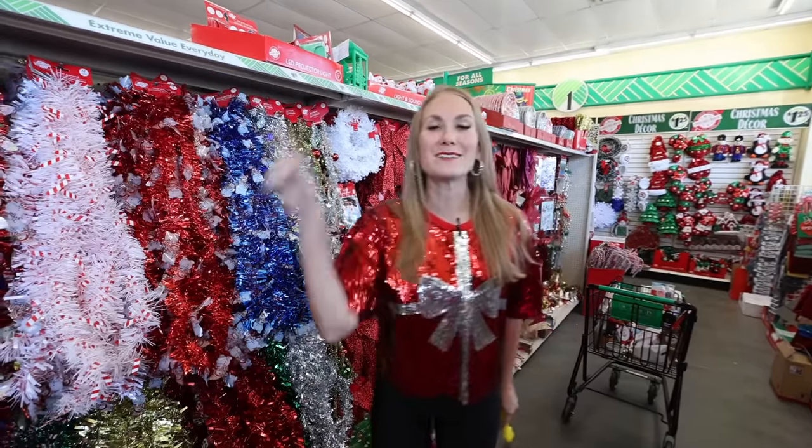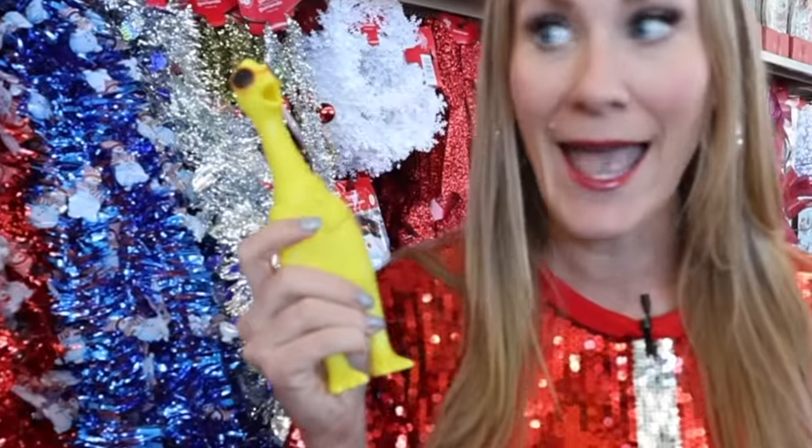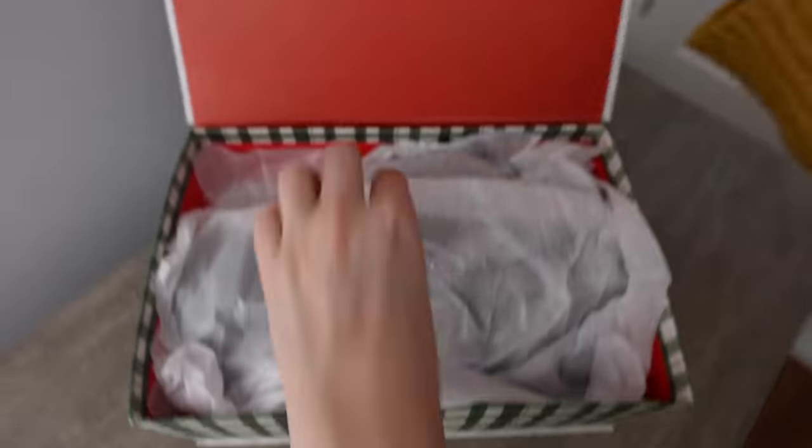Welcome to Do It At A Dime's Ultimate Dollar Tree Holiday Gift Guide. If you need ideas for the men in your life or anyone else, I have got you.